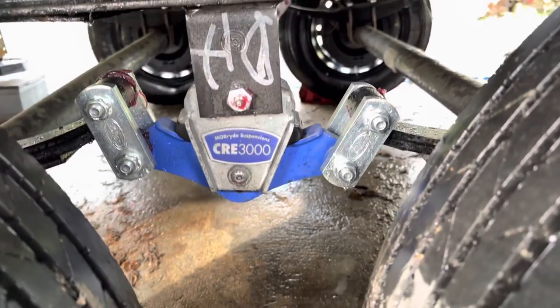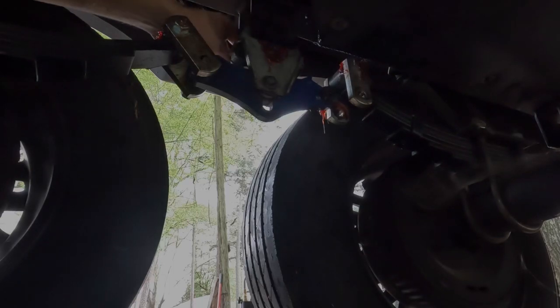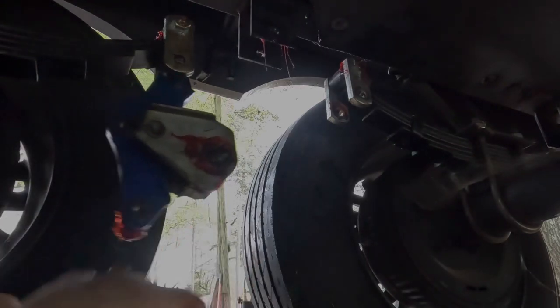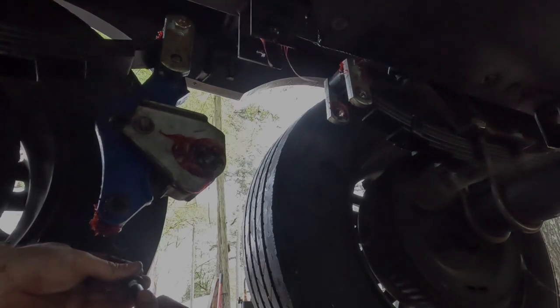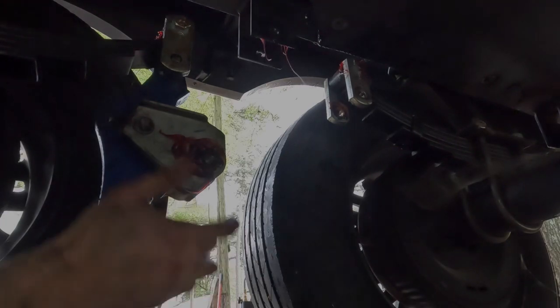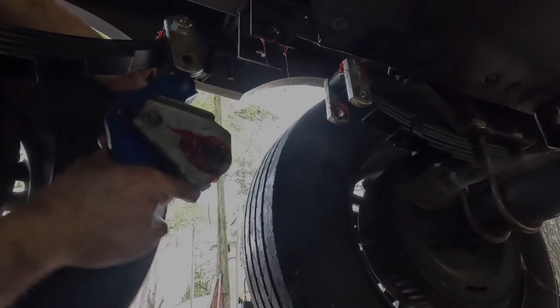So let's go ahead and get these 4000s put in and check the results. It is the next day and I'm just going to be an honest YouTuber and tell you that wasn't as easy as I had anticipated it to be.